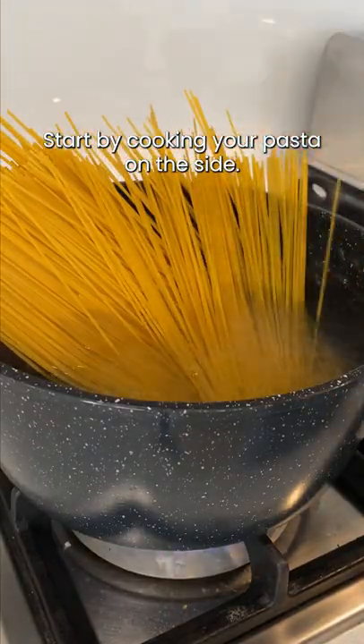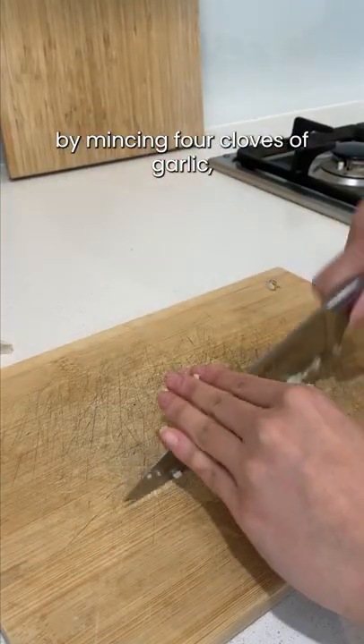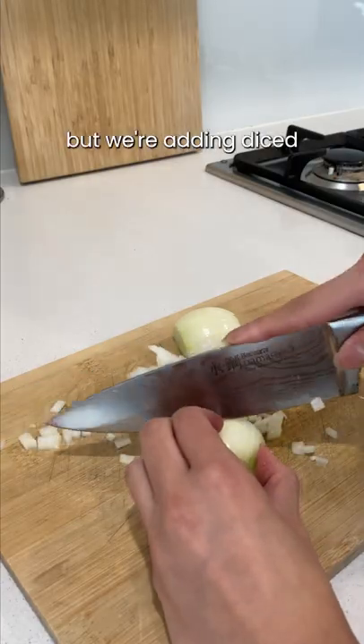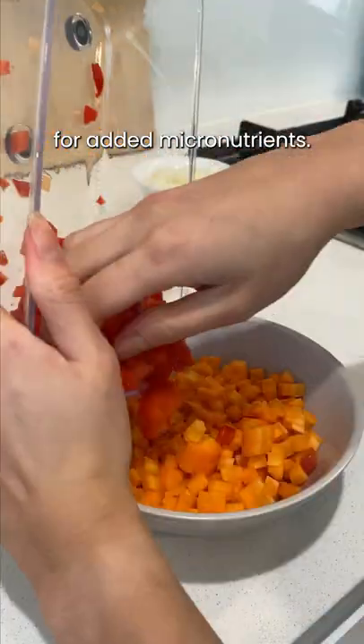Start by cooking your pasta on the side. To make the meat sauce, start by mincing four cloves of garlic followed by dicing some onion. This is optional, but we're adding diced capsicum and carrot for added micronutrients.